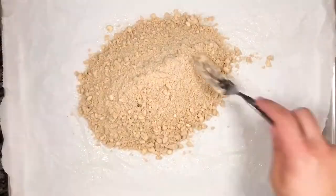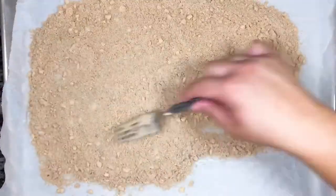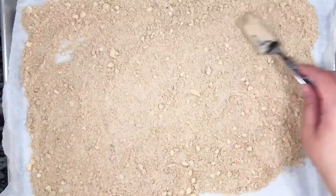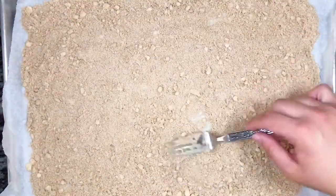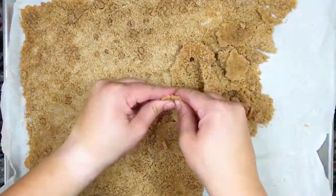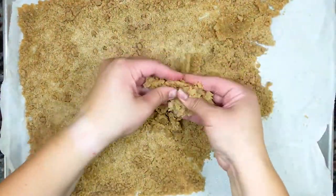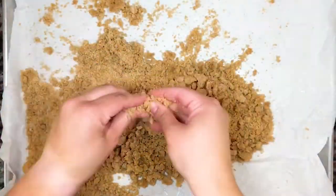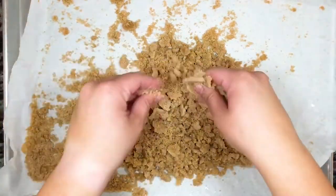Do not mix into a cohesive dough as it will not result in the streusel topping that we're making. Pour the mixture onto a parchment paper lined baking sheet and spread into a thin layer. Place it in the oven and bake for approximately 12 to 14 minutes or until the mixture is a slight golden brown. Let the topping cool on a wire rack and then break it apart into small crumbs. If larger pieces remain, add to a food processor and pulse until the streusel is in small crumbs.